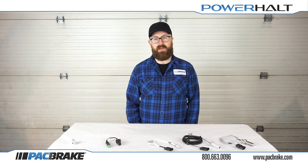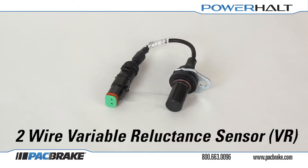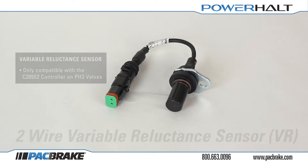Packbrake offers two different types of magnetic pickup speed sensors which could be behind these issues: the 3-wire Hall Effect type sensor and the 2-wire Variable Reluctance or VR type sensor. Note that the VR sensor is only compatible with the C20552 controller on the PH3 shutoff valves. Identify which sensor you have before proceeding.